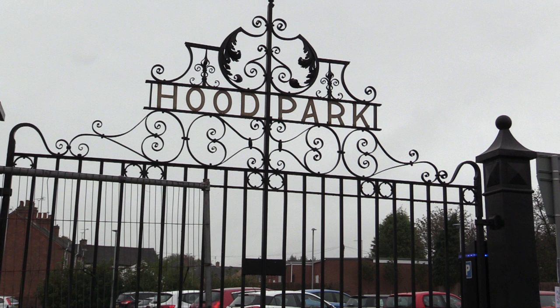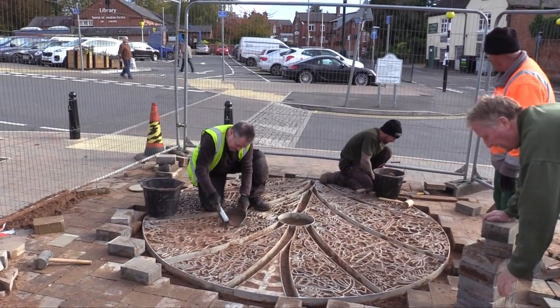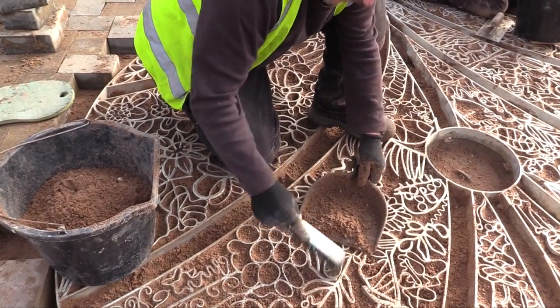Down in front of the Hood Park gates, outside the new car park in Ashby de la Zouch, there's something going on. Artist Adrian Mokes is installing his latest piece of artwork, a floorscape called Forest Floor.